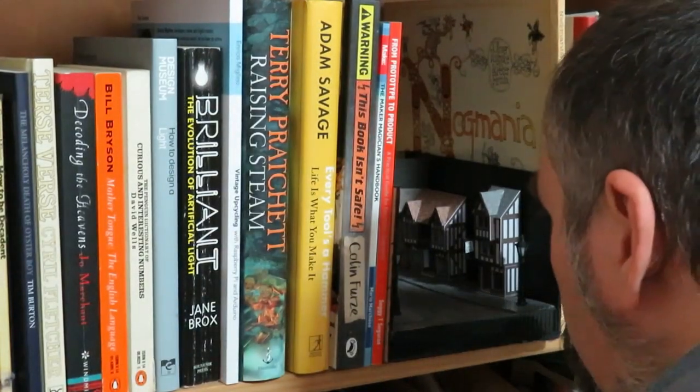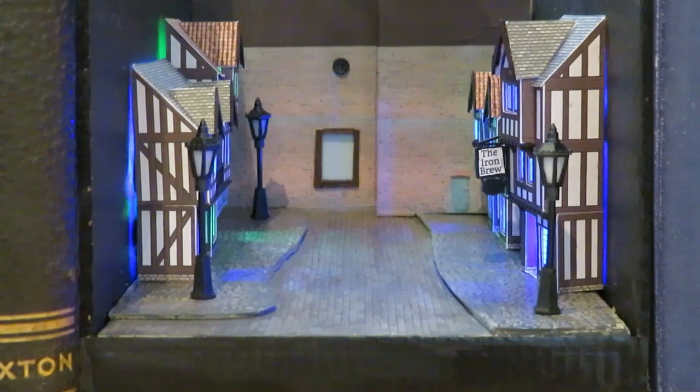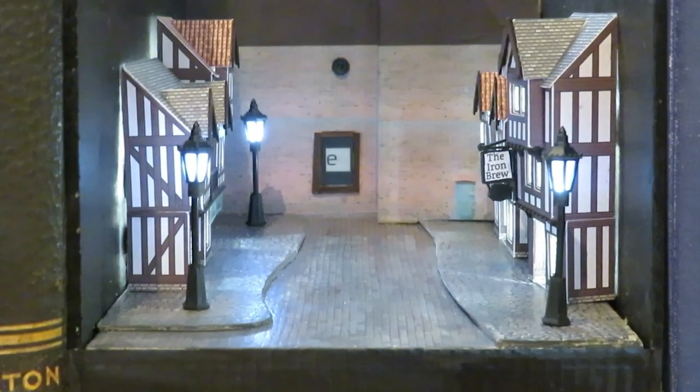Hello, I'm Andy and welcome to Element 14 Presents. I like nothing more than sitting down in a comfy chair with the company of a good book and escaping to faraway lands and meeting wonderful characters. Wouldn't it be great if you could share this with other people? That's where a Book Nook comes in — it's a small diorama or scene that sits on the shelf with the other books. It's literally a view into another world. I've made my scene a little interactive by adding some lights, a vision detection system, and a display.